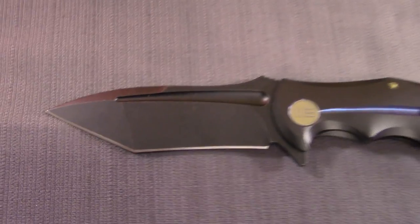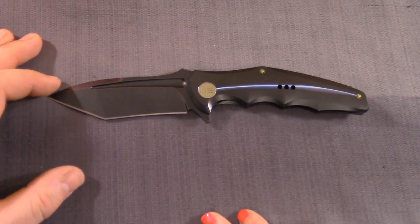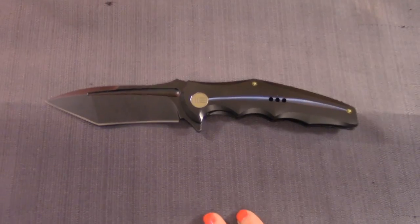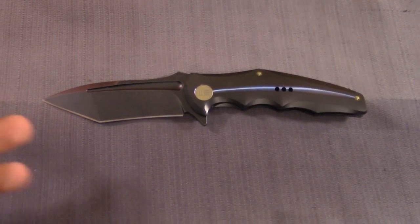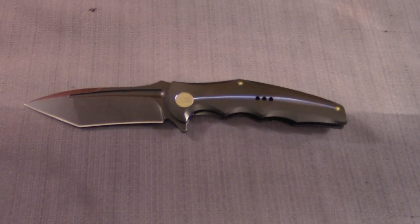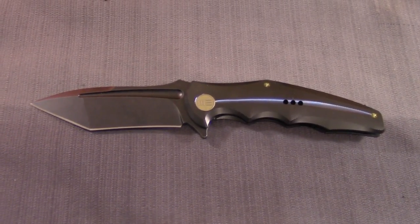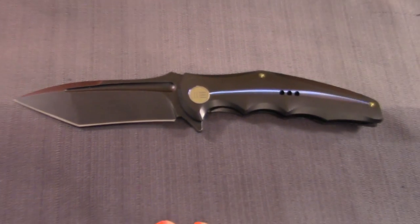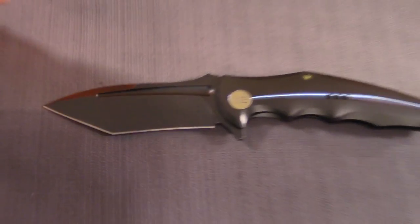S35VN blade steel. Fun fact for today: 2016 will be known as the year of S35VN — we've seen it on so many knives. It is an awesome blade steel; a lot of American manufacturers are using it, it's an American steel, and the high-end Chinese companies are importing it to build their knives. I wonder what 2017 is going to be the year of. I was talking to Vlad from Blades101 — he's working with We Knives for next year to import new steels, so look to see a variety. We'll get nerdy with blade steel. And look at the fuller on the blade — I like to call it a blood groove.